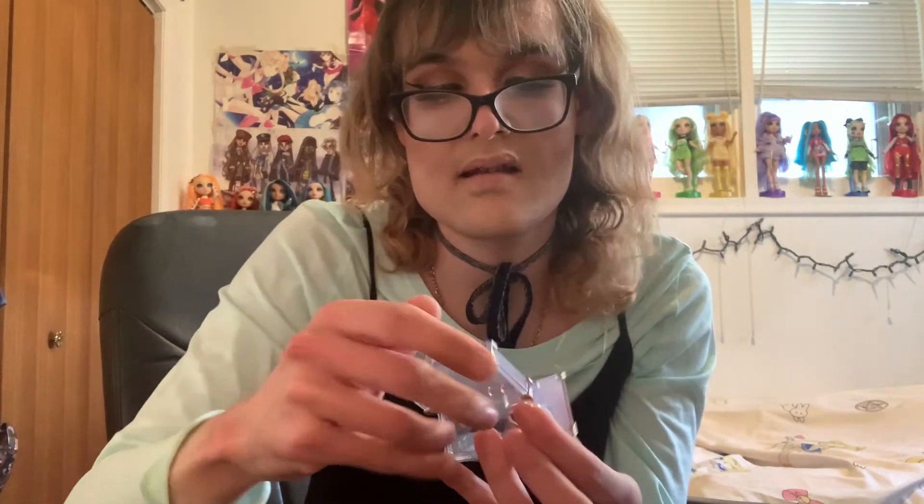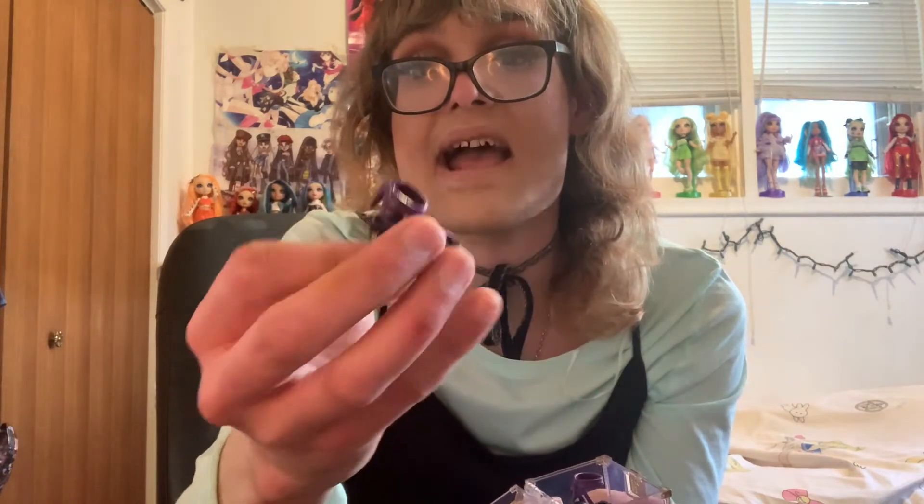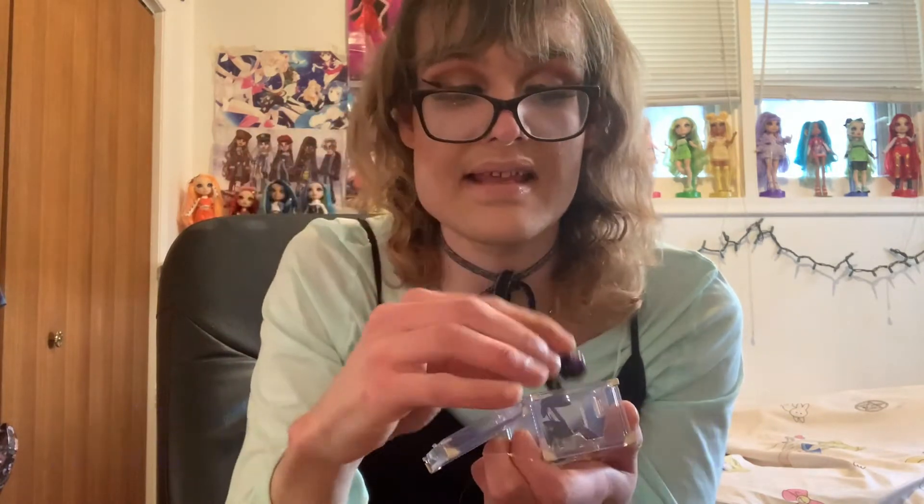I'm going to start with Miley's favorite thing first - these shoes. I don't know what it is about these star shoes, I just don't like them. They've got a purple sole, I just don't like them - that's just my own personal opinion. But these chunky purple shoes with stars all over the back, I absolutely love these. These shoes are super cool.